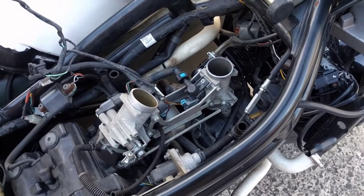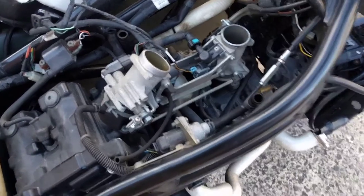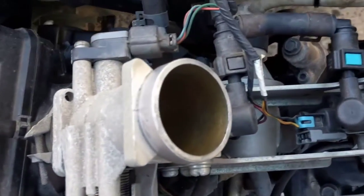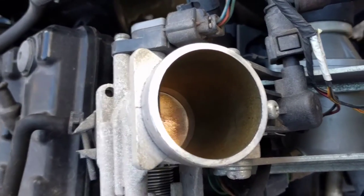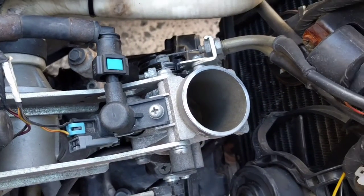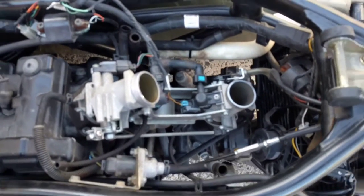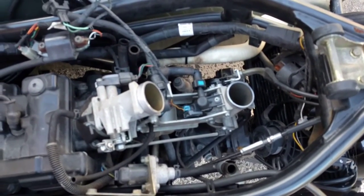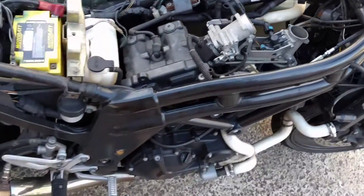Considering how old the bike is, it's in pretty good nick — I'm quite impressed. Just a little bit of yellow coloration in those throttle bodies, which is due to oil recycling through, but the bike is in good nick. It's just clocked over 26,000 kilometers.